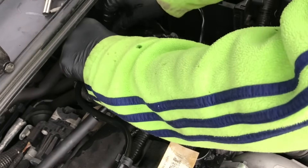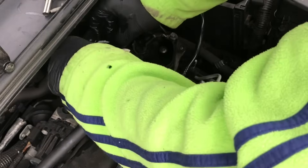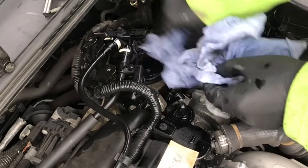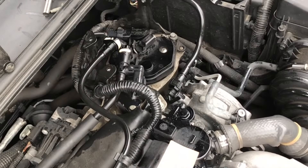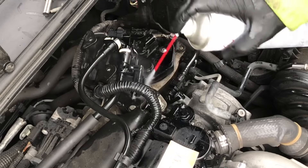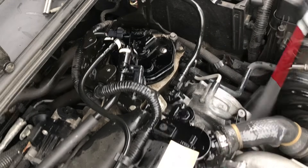There we go, that's in — beautiful. Have a good wipe round. Get some carb cleaner spray and clean all that excess diesel off. It's brilliant stuff — it'll just evaporate the diesel away.